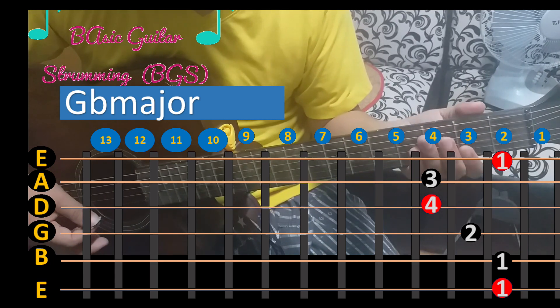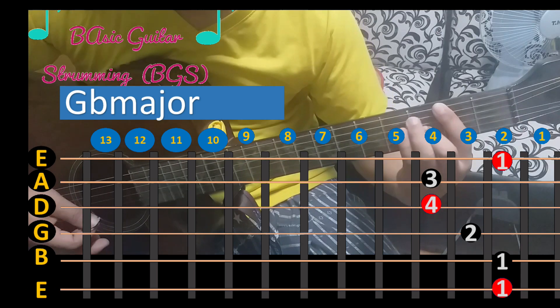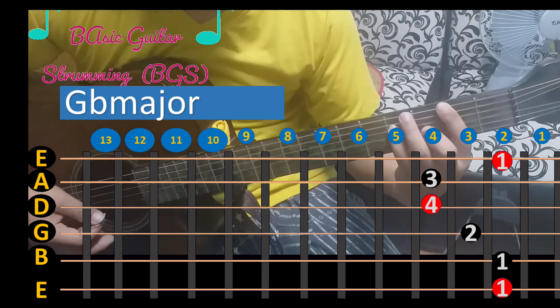Now I have to finish the fret. When the fret is low, we will focus on the fret. The fret is the first one. We will focus on the fret, and then write the fret, then work together.